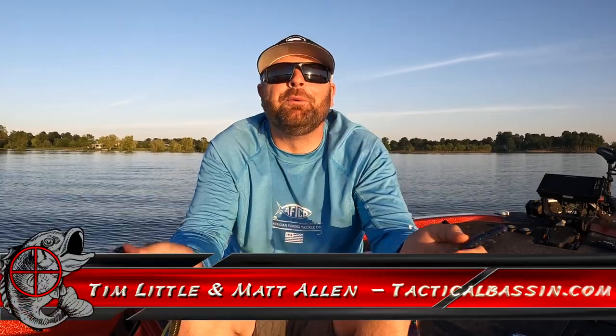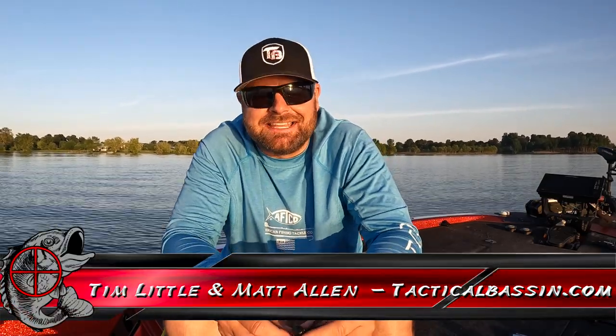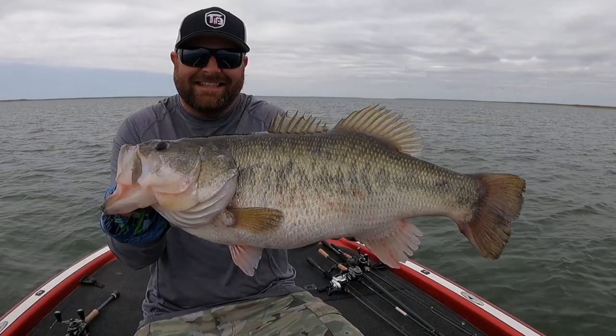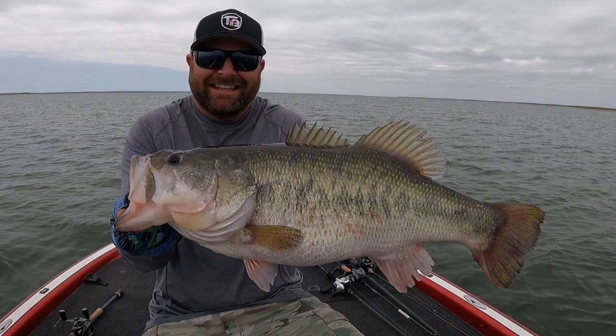What's up guys? Tim Little. Welcome back to Tactical Bassin. Today's video we're talking summer worm fishing — everything you need to know to be successful this time of the year throwing a worm.